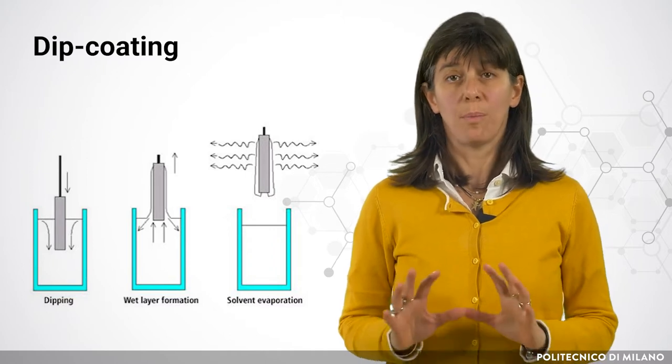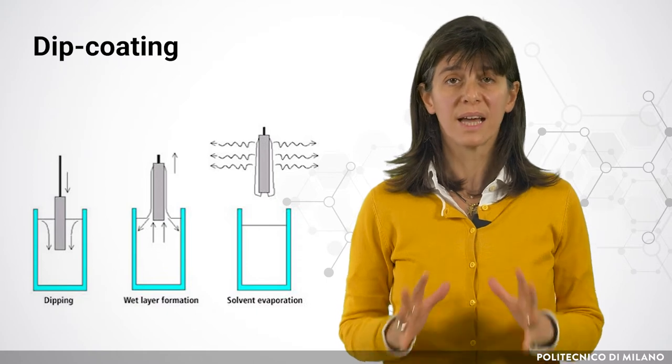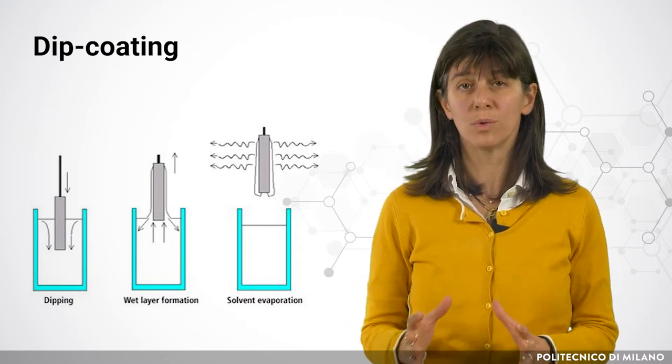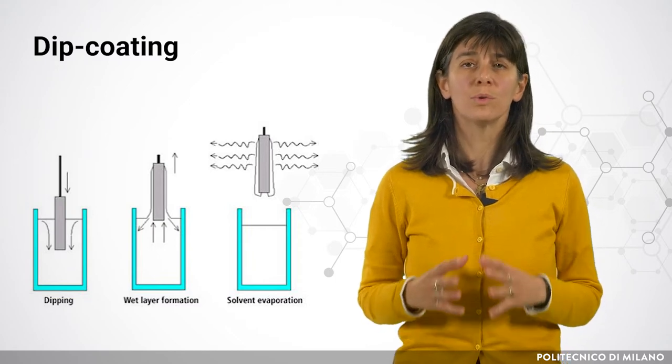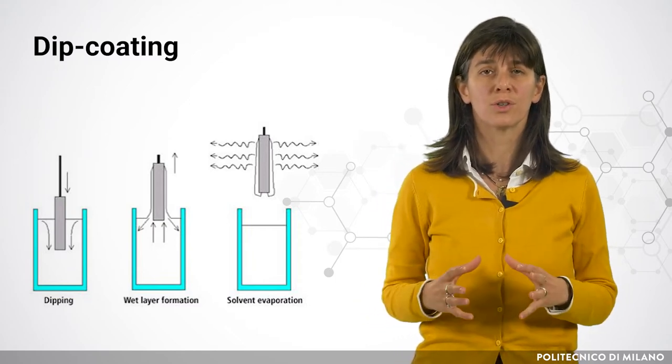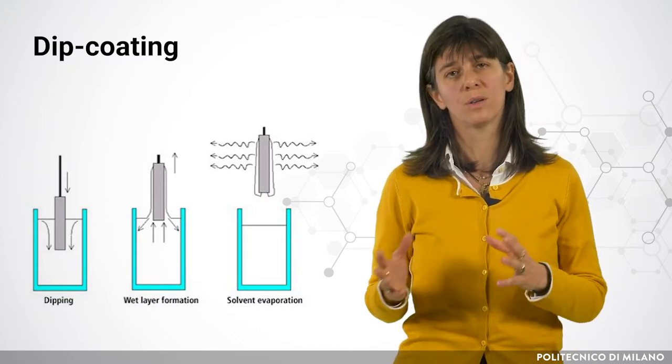When the dip coating is applied to a monolith's geometrical support, the excess of slurry should be removed. The slurry present in the channels of the monolith can be removed by centrifugation, air blowing, or spin coating.